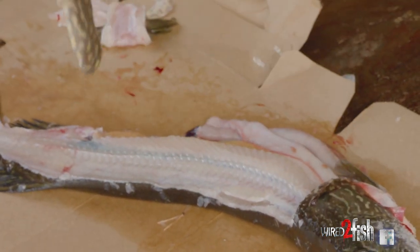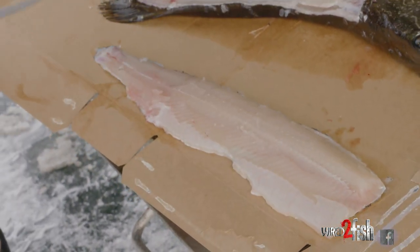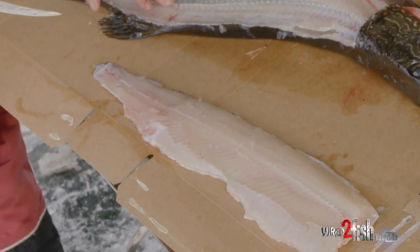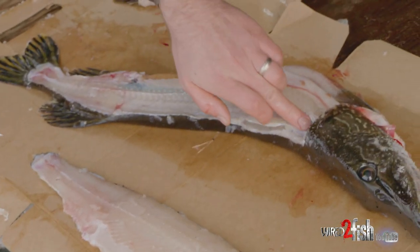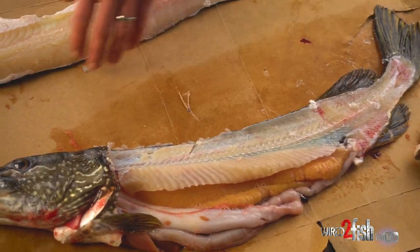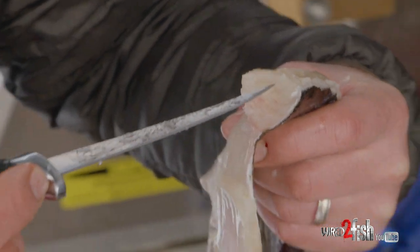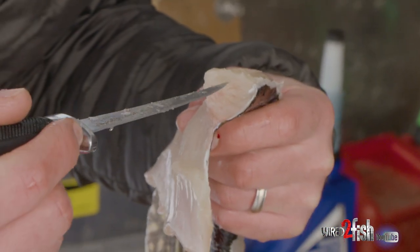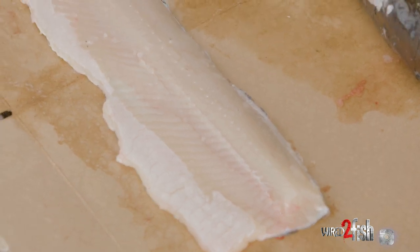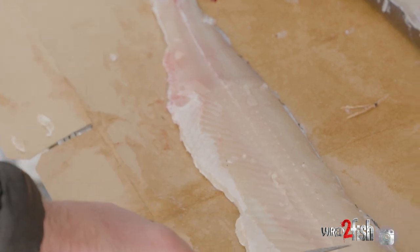Keep working your way down — that's the first step and then you've got a pretty good-looking fillet. Now you can tell the main spinal cord runs right along there, and you can see all these white dots — that's the top side of the Y-bones. The way they start, with the grain of the meat, they kind of start up in here and then they'll split — one Y will come up this way and one Y will come up this way.